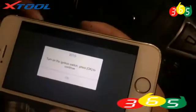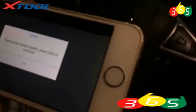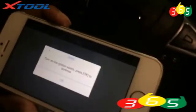Choose the year. And follow the instruction. Turn on the ignition switch, and then press OK.